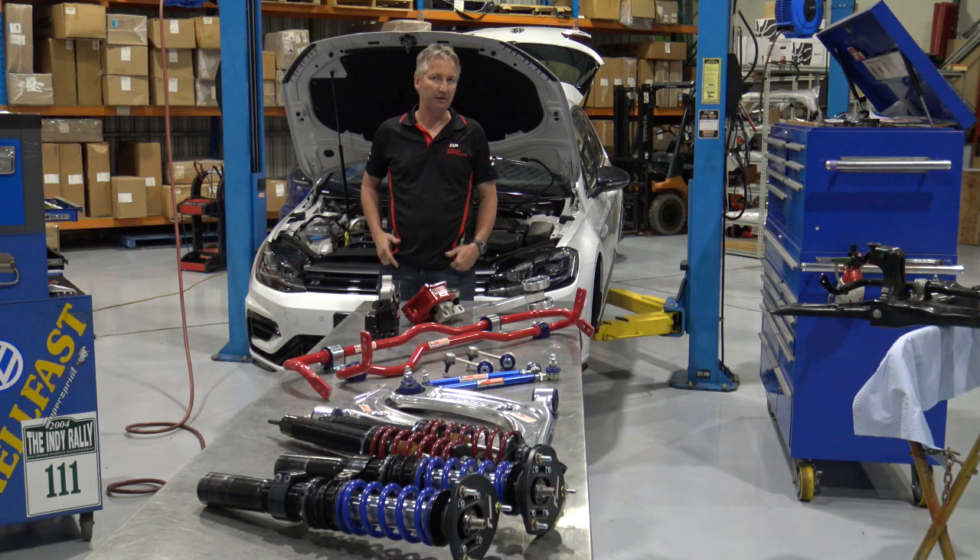Hi, it's Guy Harding again. This afternoon we're going to show you a little bit about suspension, handling, engine mounts and chassis upgrades for the Mark 7.5 Golf R. Bear with me for a minute and we'll run through all the products and give you a quick overview.